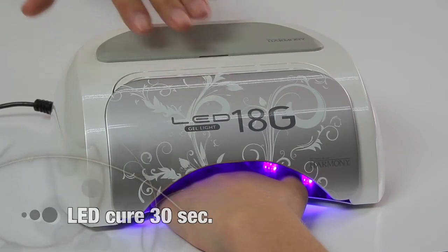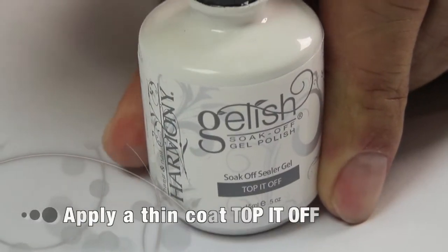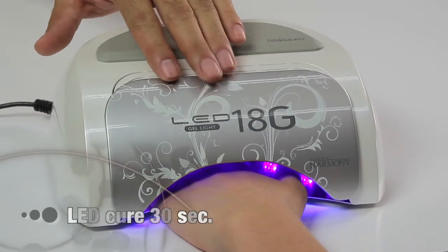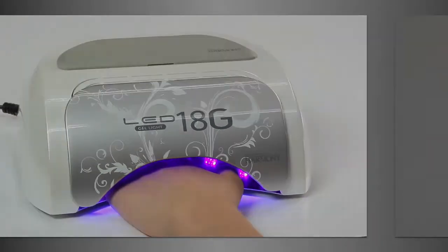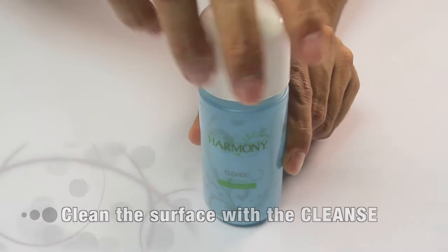Cure in the LED lamp for 30 seconds. Apply a thin coat of Top It Off to seal the design on the nail and seal the edges. Cure for 30 seconds, then remove the tacky residue with Cleanse on a nail wipe.